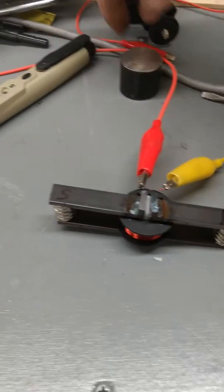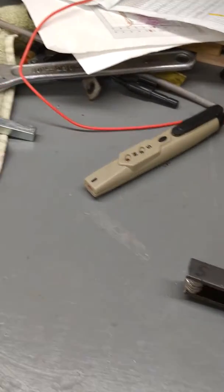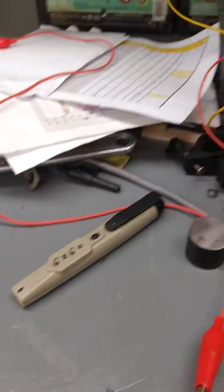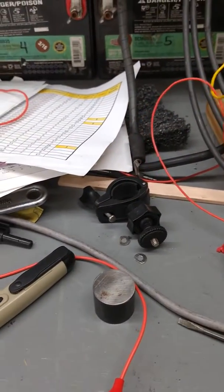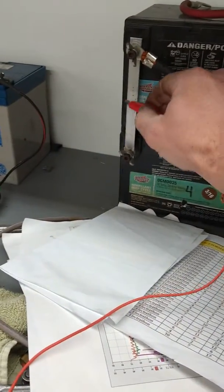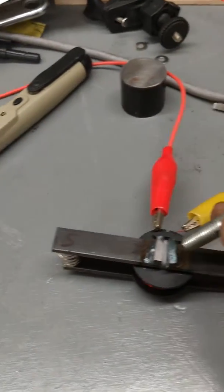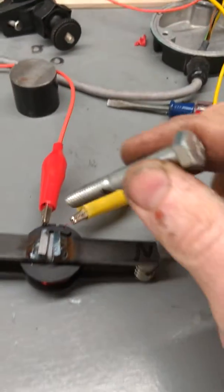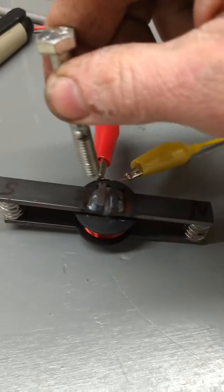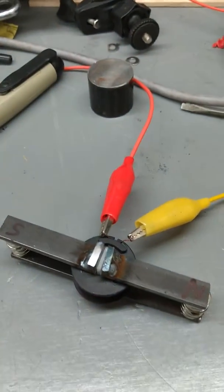I'm not keeping track of the polarity, so I don't know whether this is going to do that or the other. I think I need to switch it. Single spark. Let's see what I end up with. Yeah, north pole is now dead. South pole now grabs. So... 2-3-8-5-D1.